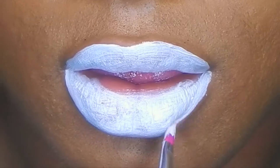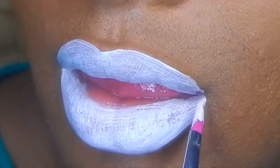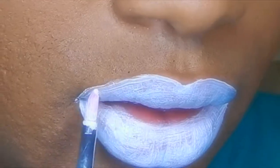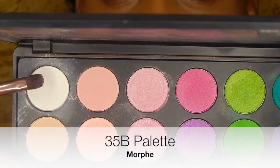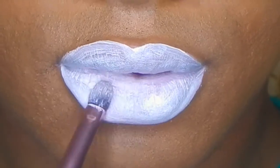Just taking a precision lip brush and cleaning up the edges — nice and crisp. I'm dipping into my Morphe 35B palette, taking a white eyeshadow, and patting that all over the lips to set the cream.